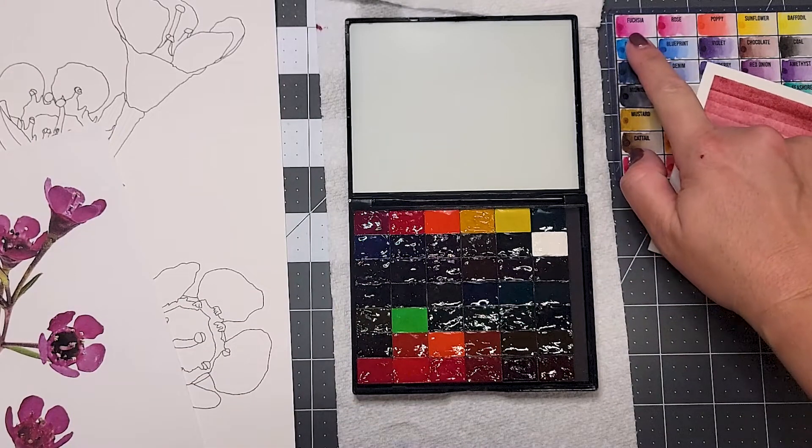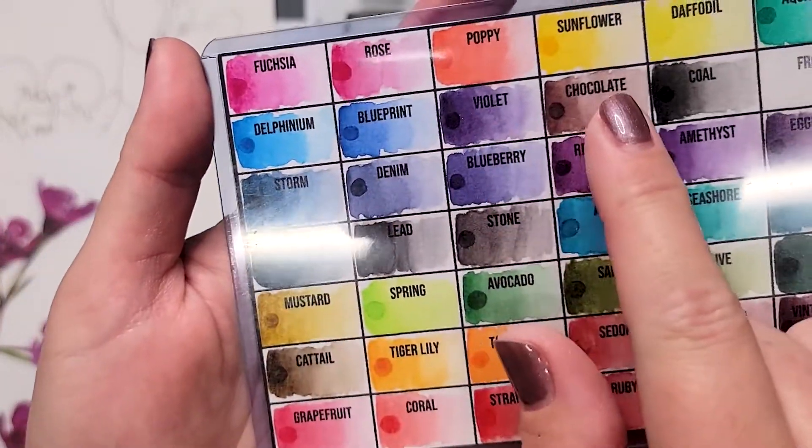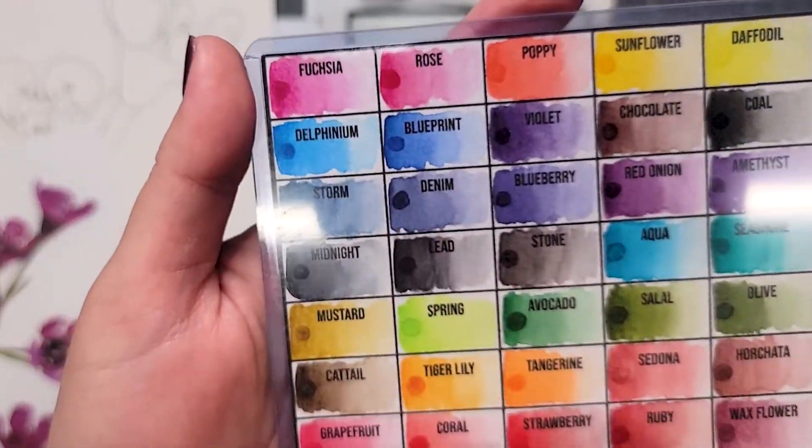So you get this bright fuchsia color here — let's see if I can get that close up to the camera. Now this bright fuchsia color, and we're — would you call it toning it down a little bit with chocolate, making it not so violent pink.